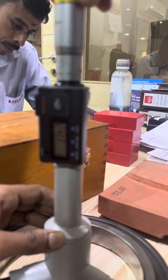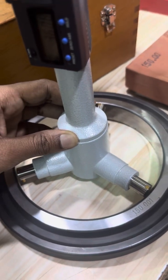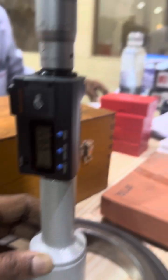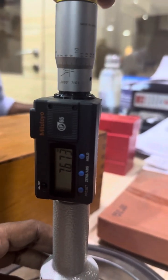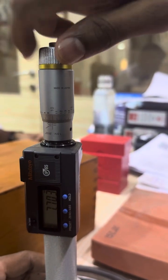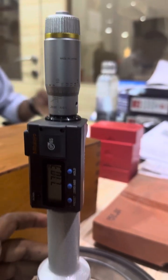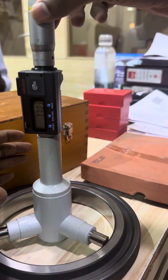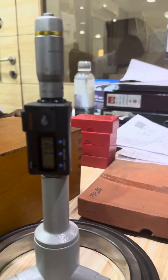We have to rotate the ratchet until it fixes to the ring edge. Rotate the ratchet for three rounds — three clicks: one, two, three. Now you can see it has fully fixed in the ring edge. Now we have to preset the value.